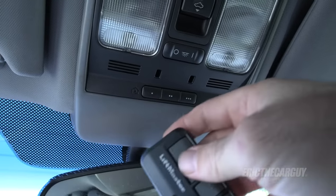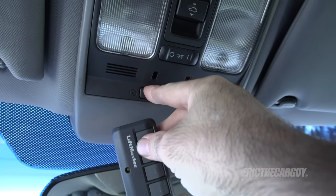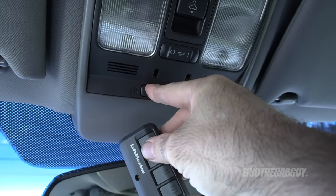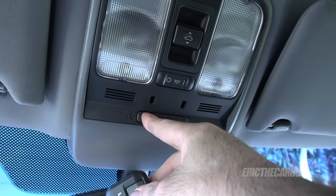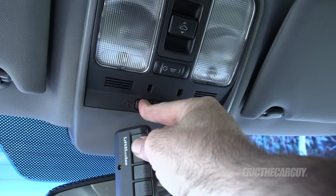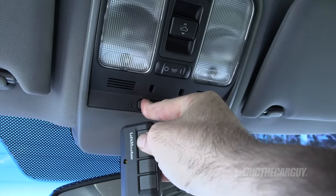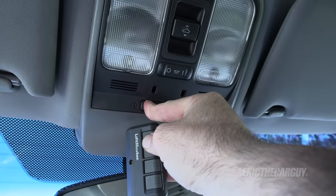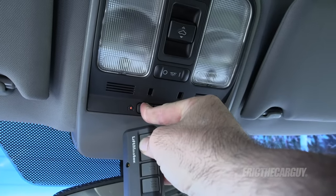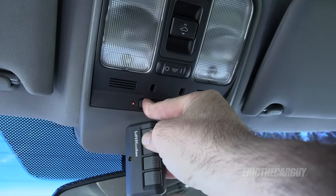The next step is you press your Homelink button and your garage door opener button at the same time, and you wait for the light to blink very fast. And you're holding and holding — but it's just not taking it.